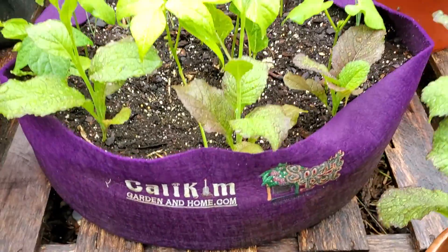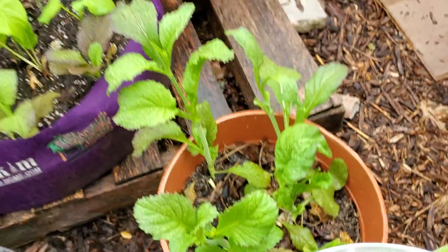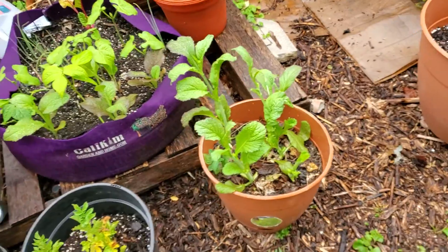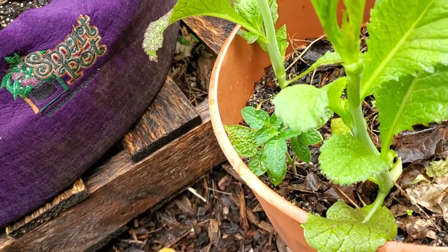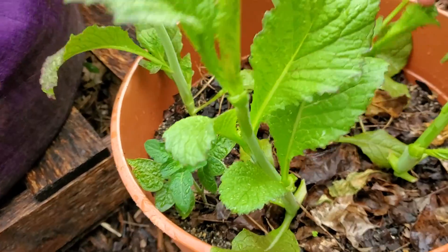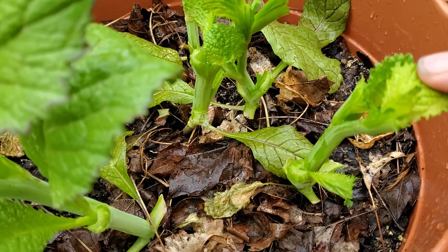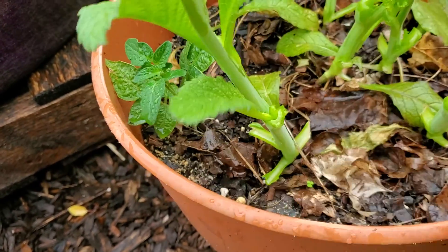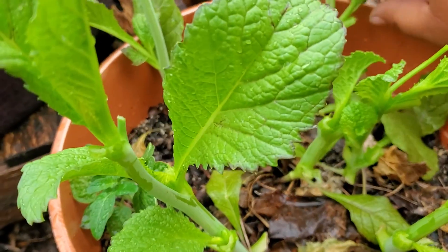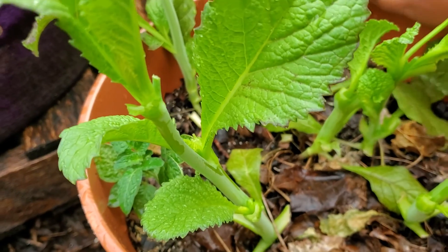Those are going to seed too. I'm just gonna do this real quick — I don't want them going to seed yet. I think I want to use that pot for something else very soon. I'm gonna leave these inner leaves because they're the most tender and the most new. This is what they call cut and come again — you harvest the outer, bigger leaves.